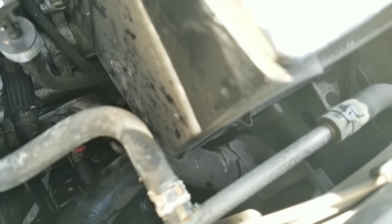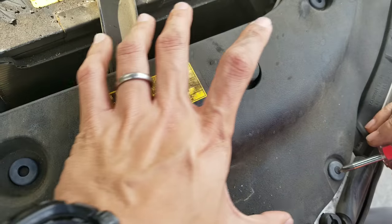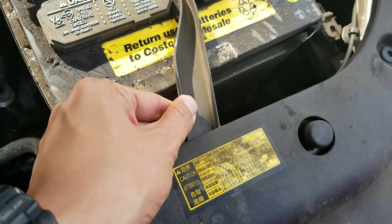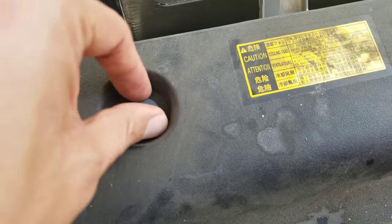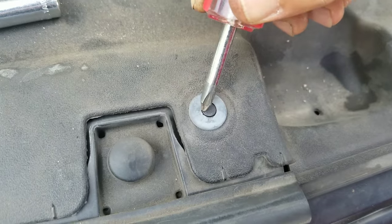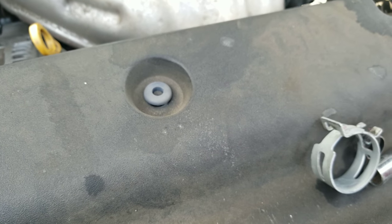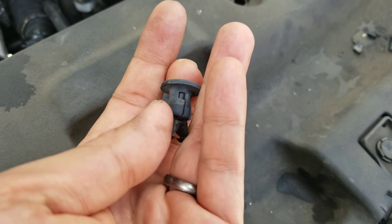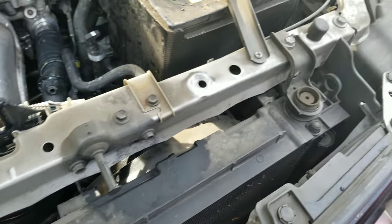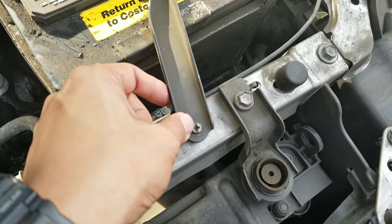You're going to want to remove the battery so that you have some space to work with down there to pull out that hose and attach the new one. Another piece you might want to remove is this front plastic piece, because it's mounting and steadying the battery. To remove that, you'll notice these little push pins — just push down with your screwdriver, go around to all of them, push those in, and then pop out this plastic piece. It looks like this when you pop it out.